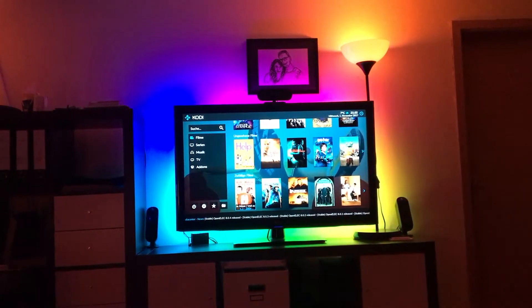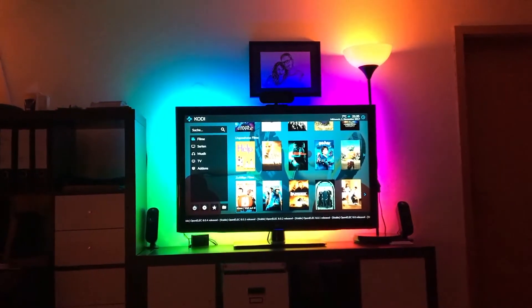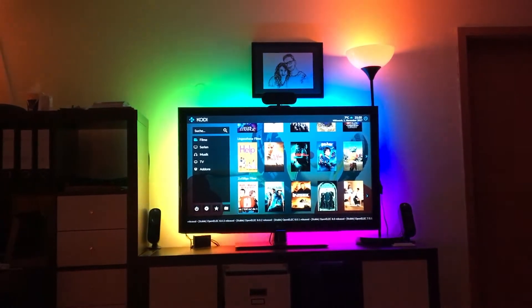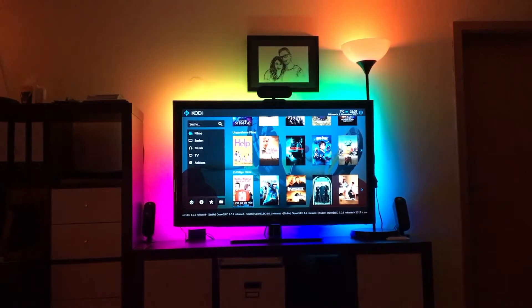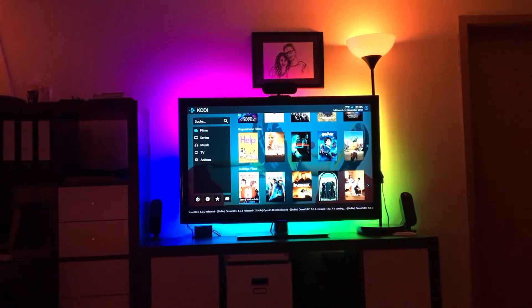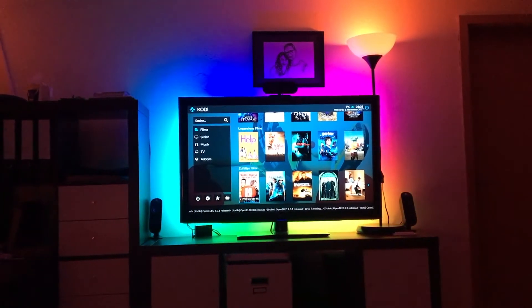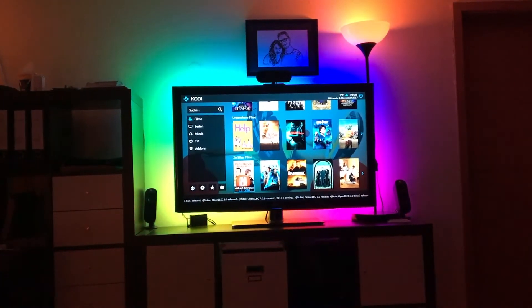I hope you liked what I showed you. I hope to do more videos in the coming weeks to explain how I did everything. As I said, this is just the beginning — there aren't many rules in my system so far, but it's a lot of fun. I really love OpenHAB and it helps a lot to combine different devices together in one ecosystem. Thank you, bye bye!